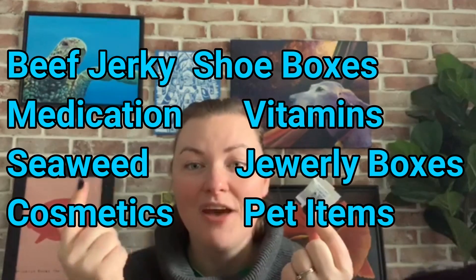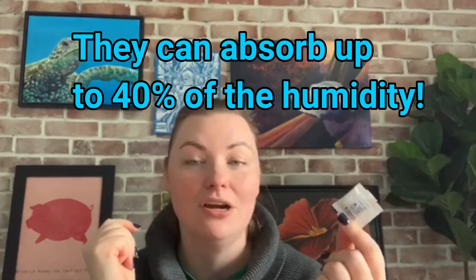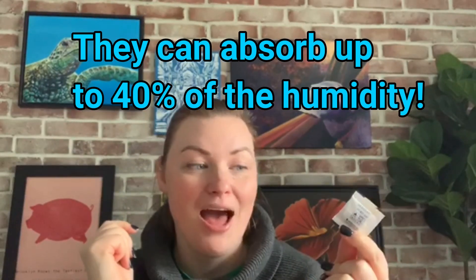These little packages are found in everything from food packaging, vitamins, shoeboxes, and all sorts of products. What they do is they absorb the moisture in the packaging or in the area so that your items are not affected by the moisture and they don't get ruined.